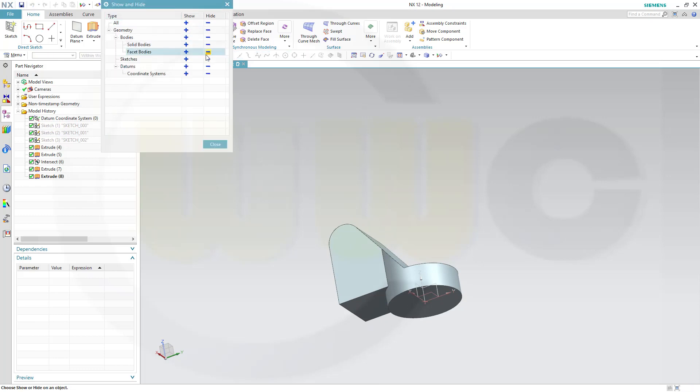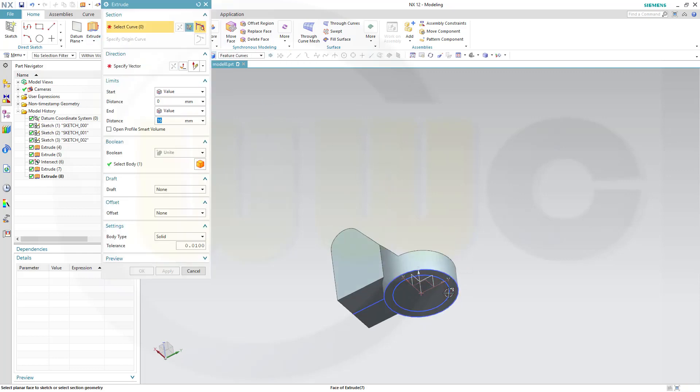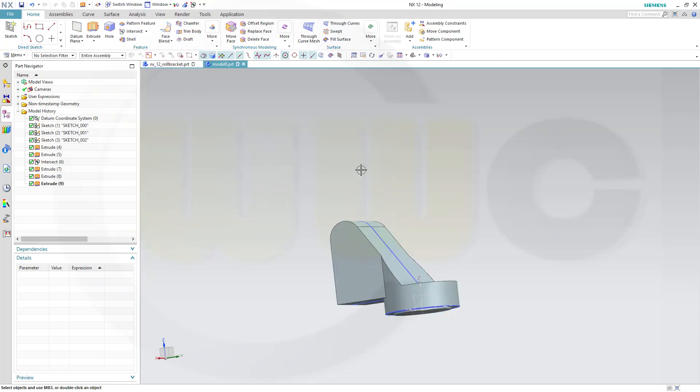I need one more sketch, so let's show them. I need another extrude with the smaller circle. In the other direction, that might be 1 mm. Now I can hide the sketches.